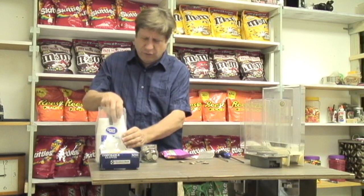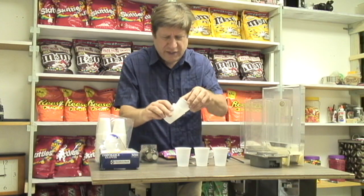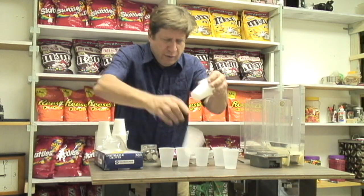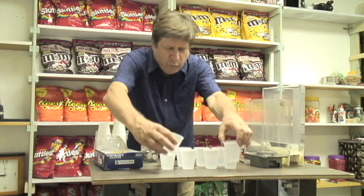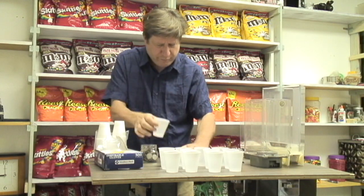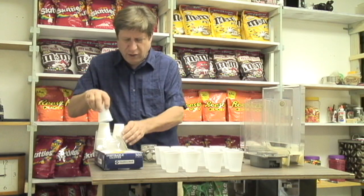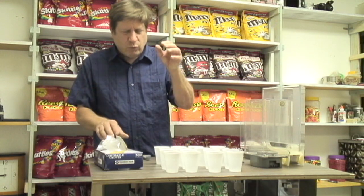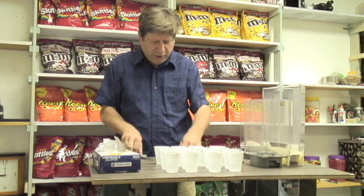Here's what we do. We take little Dixie cups and put 16 cups down on the table. We're going to put 16 cups on the table right now — that's 12, 13, 14, 15, and 16. What we're trying to do is figure out what it will look like when you put the candy in your hand after you put the quarter in the machine.